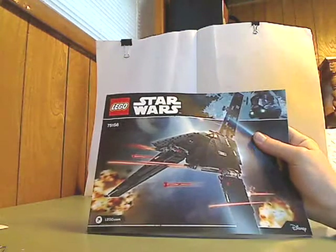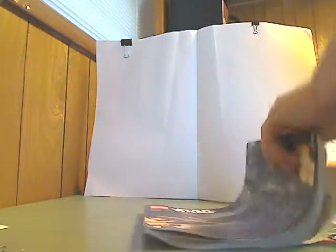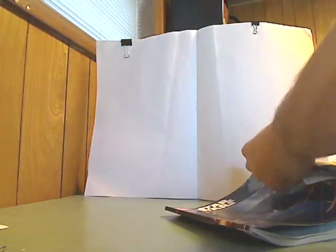Also, the instruction manual is pretty thick. In the back of the pieces you get advertisements for the app and other sets, and then all sets and minifigures for the first wave of Rogue One.